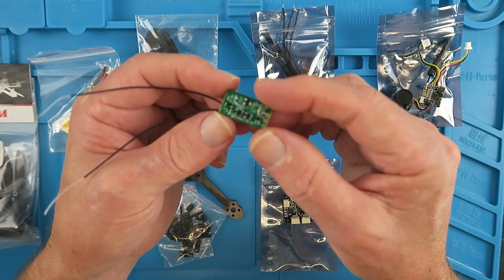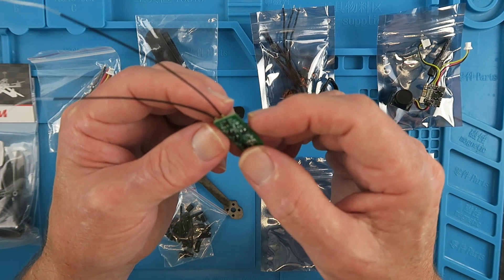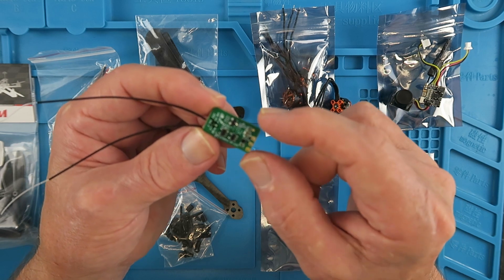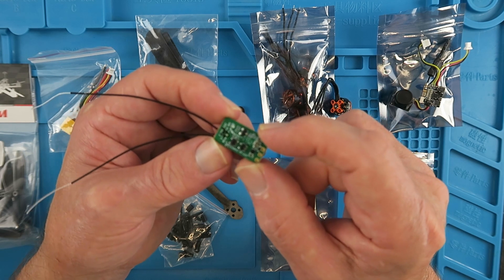Last but not least you will need some form of receiver, so my receiver of choice for this is going to be the little FrSky XM Plus. I believe the best location for this will be underneath the flight stack, therefore it will be a good idea to pair it with my transmitter before we get it put in place.